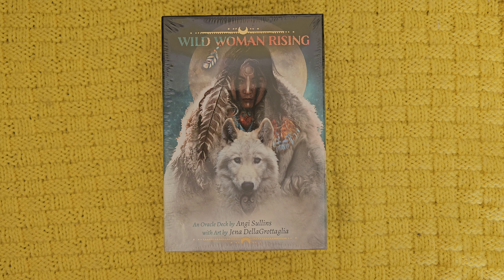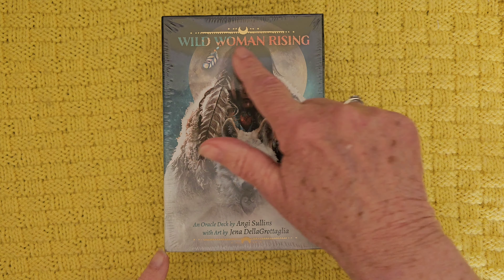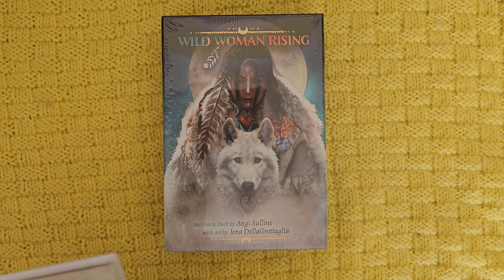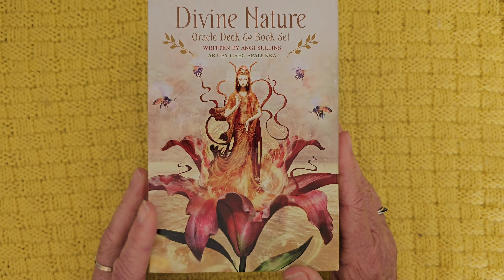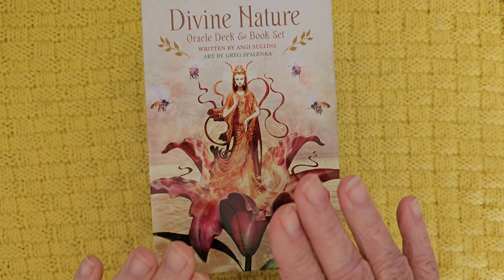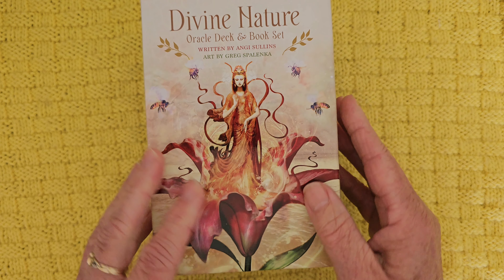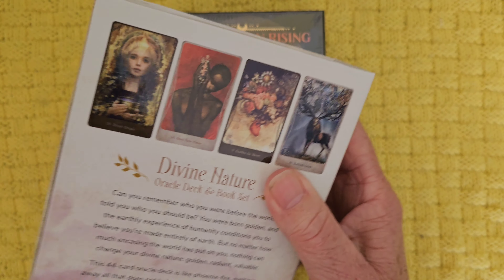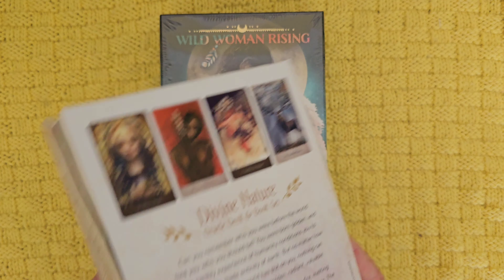Hi friends, welcome to my channel. I am Sunique. This is a little unboxing of a new deck to me called Wild Woman Rising, by Angie Sullins. I've already done a walkthrough of Divine Nature by Angie Sullins, and I am enamored with that deck — I think it's absolutely gorgeous. I've been working with it now for a few days and I really, really like it.